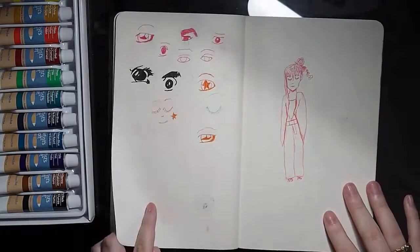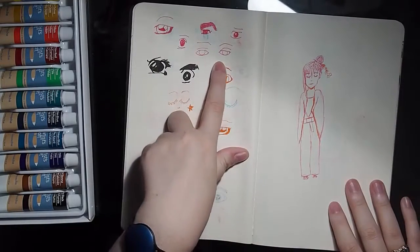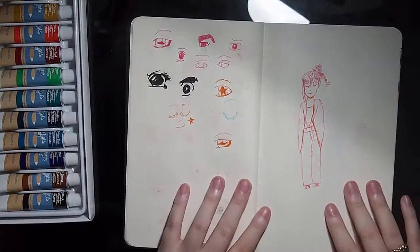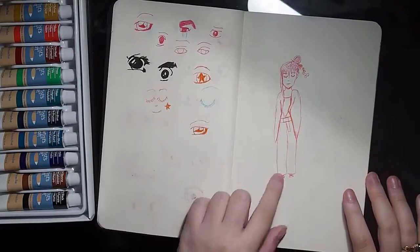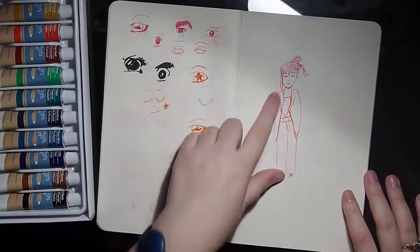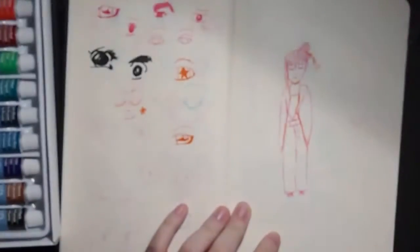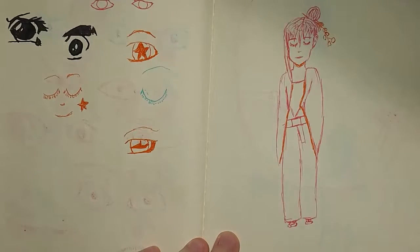I was really unhappy with how some of my eyes were coming out. So I copied random eyes from different chosen stuff — different eye styles. It wasn't really a direct copy, it was a style copy. This girl's pretty cute. She's got some flowers in her hair. Let me zoom in a little bit — okay, you can see it better.